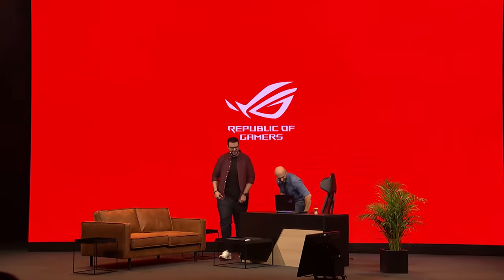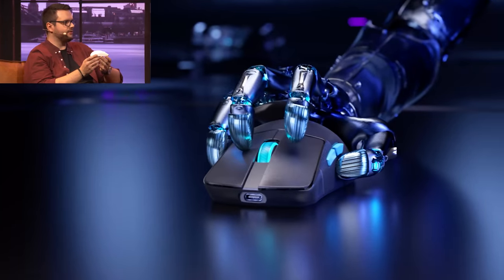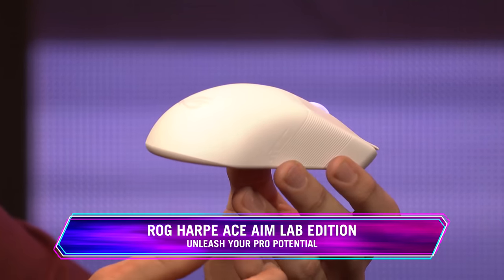We wanted to talk about eSports — great topic. When we're talking about the peripheral lineup, about the mice and the keyboard, what stands out to you most with what ASUS has introduced right now? You've been playing with a lot of those and testing them for a while. I've been playing with all sorts of gaming mice over the years and always chose the ones that work best with my playstyle. When it comes to the mouse, we have the Harpy Ace right here. This form factor is the one that many pro players also use nowadays, because it's really comfortable for most grip styles.